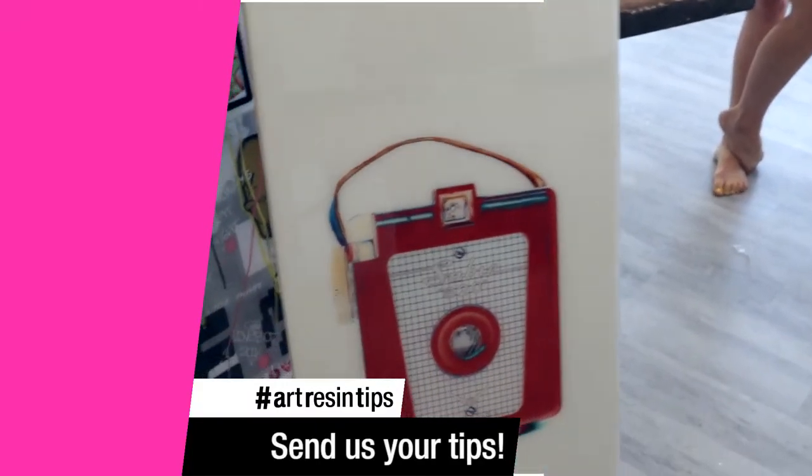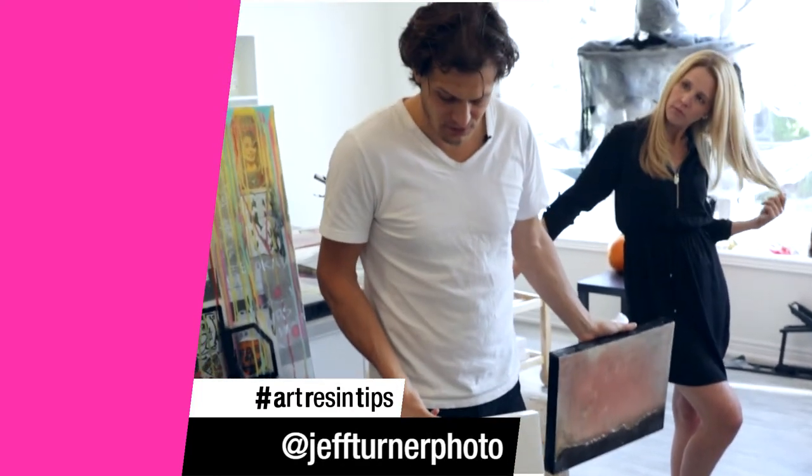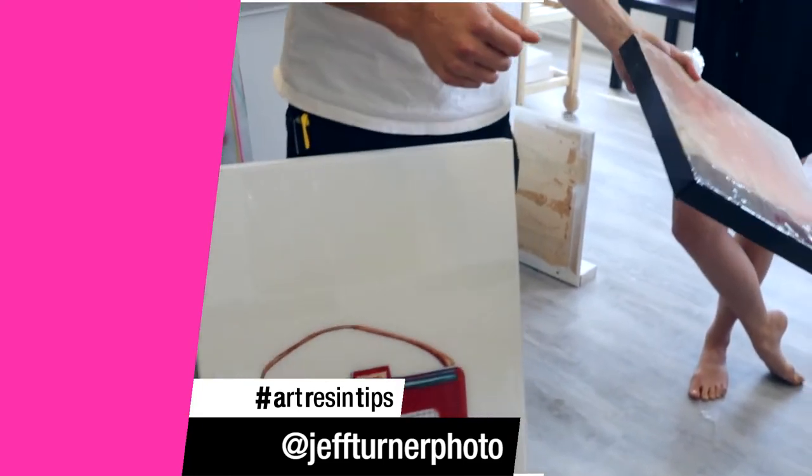This piece is two years old, done by an artist and friend of ours, Jeff Turner, at Jeff Turner Photo. Look at the white — that's what you pay for, that's what you get with ArtResin.